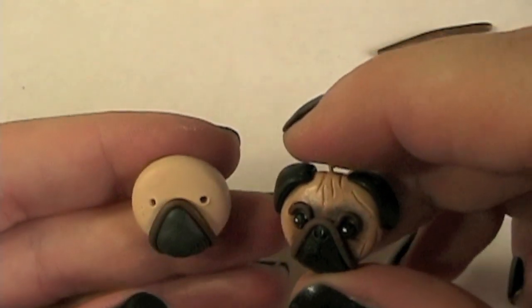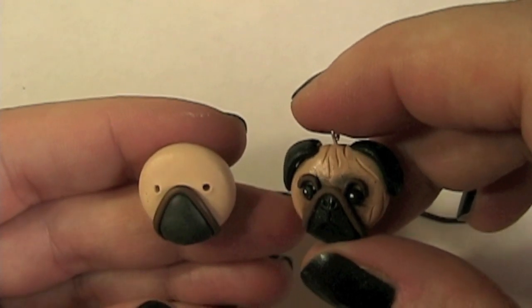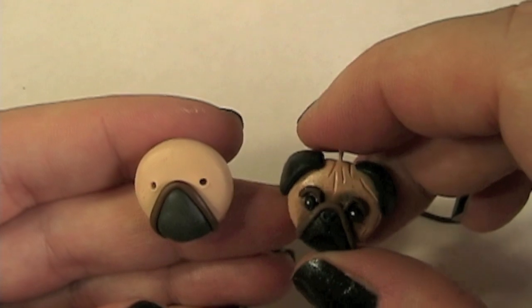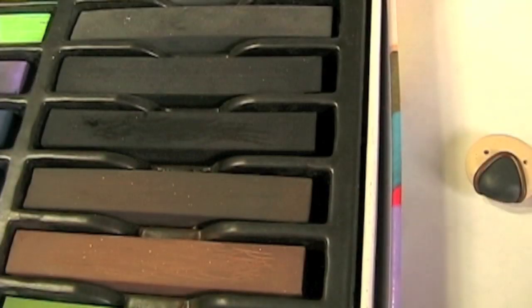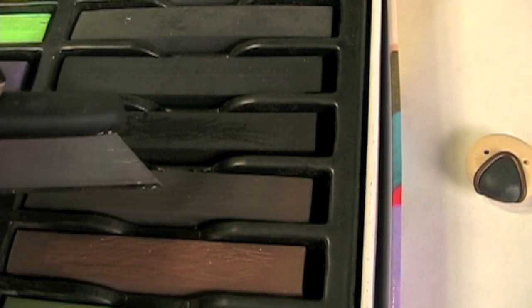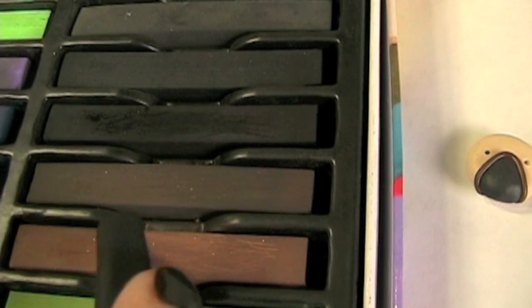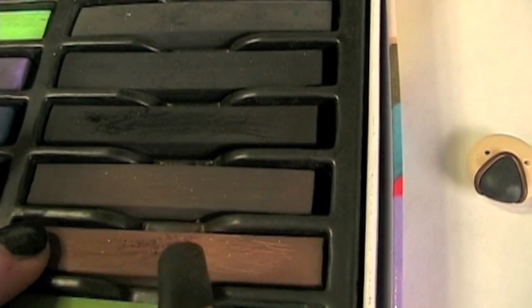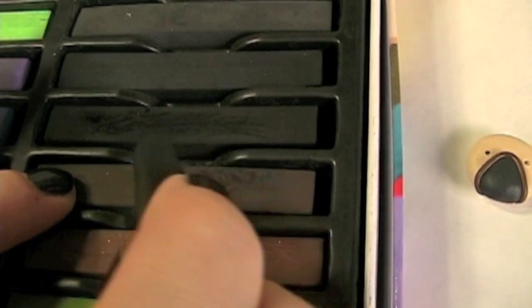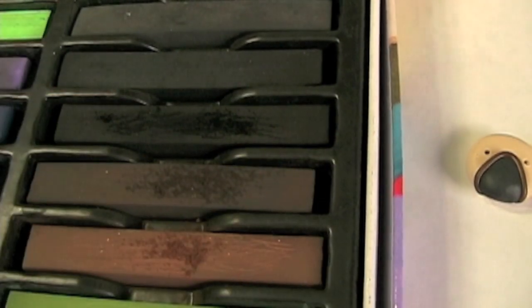The next step — what I want to do before I lay the other pieces in — is I want to do a dusting of chalk color to make some definition on his cute little face. These are the colors that I want to use: a dark brown and a lighter dark brown. I like to use my razor blade to score the chalk, and I might use a little bit of black too.